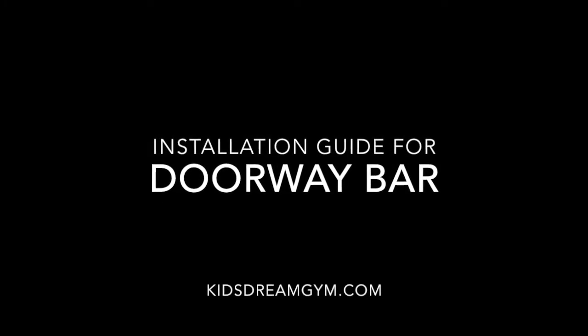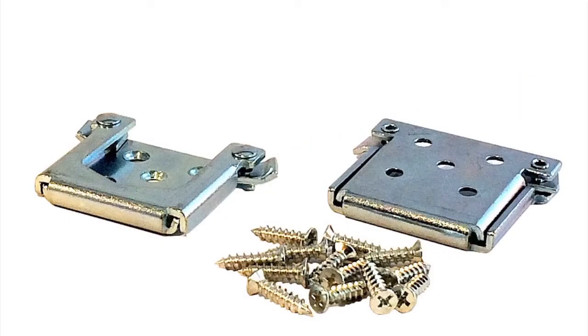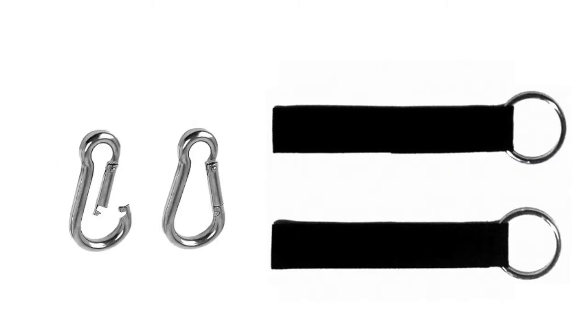Installation guide for Dream Gym Doorway Bar. The Dream Gym Doorway Swing Bar comes with an extra heavy duty extendable steel bar, doorway mounting hardware, two brackets and 10 screws, two webbing straps with metal rings, and two snap links.